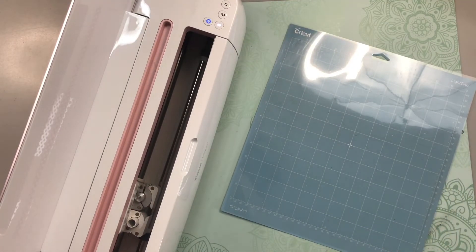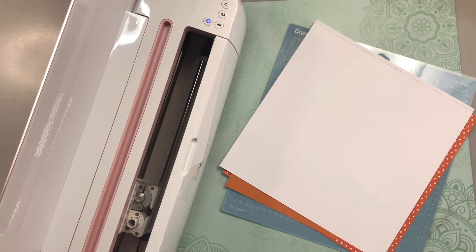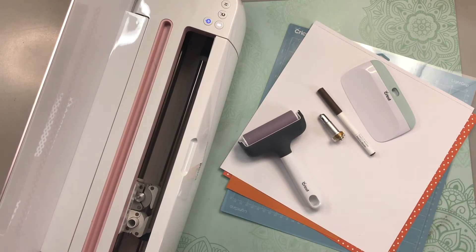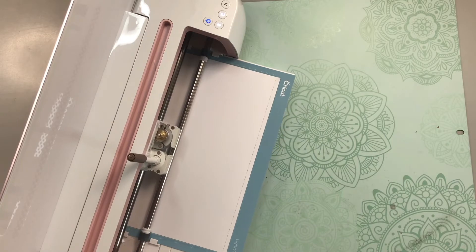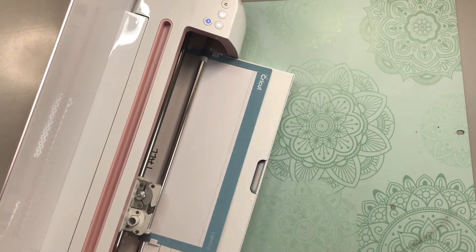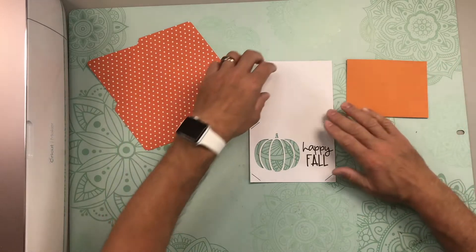For this project we're going to need a standard grip or light grip cutting mat, all of our different cardstock, a scoring wheel or scoring stylus, our pen in whatever color you choose, a Cricut scraper, a Cricut brayer, and some glue just in case any of those little bits don't want to lay flat. I'll go ahead and get everything cut out and see you when it's all done.